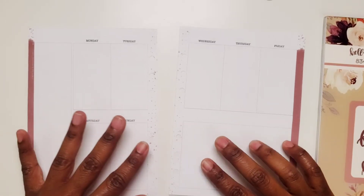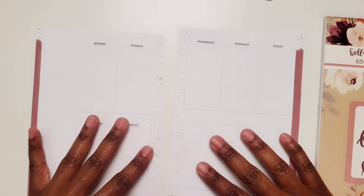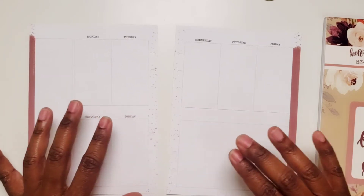Hi, this is Tamika with Pastures, Pumps & Pie and I'm here with a Plan With Me video in my social media planner for the week of November the 14th through the 20th.